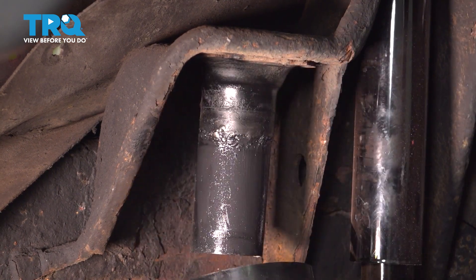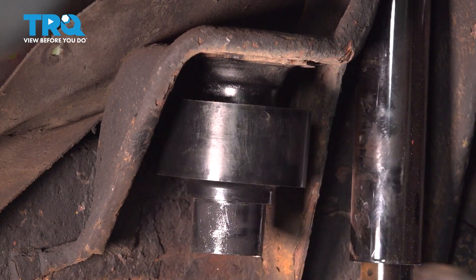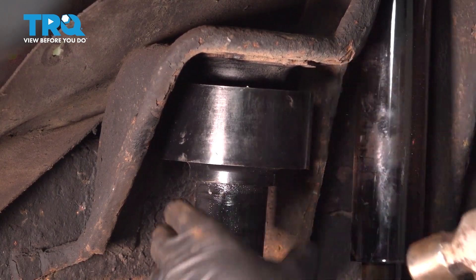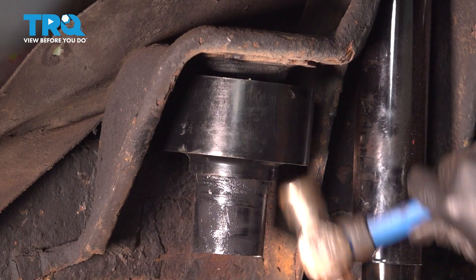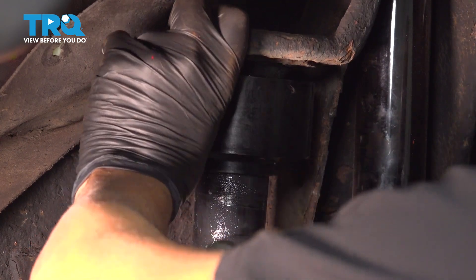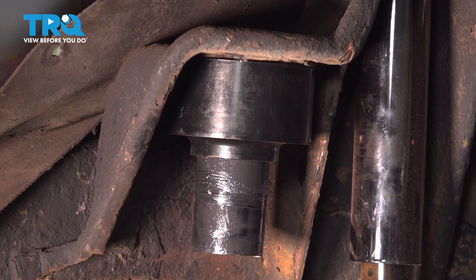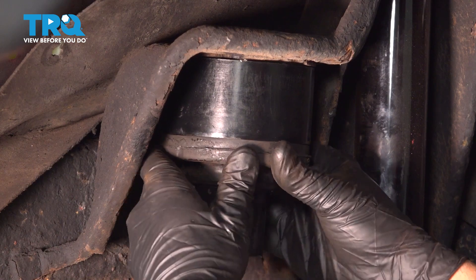Take your new component and slide this up, tapping it into place. If the component feels a little tight, put some grease on the tube and tap it up. The flat portion of this faces the back. Tap it all the way up until it's flush with the base. Then take the old spring insulator, slide it up into place, and it's going to sit just like so.